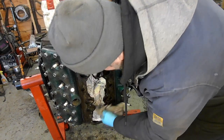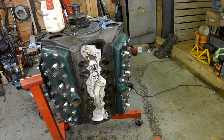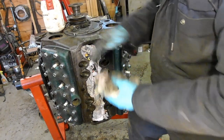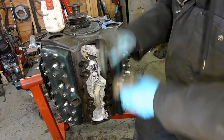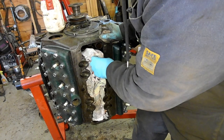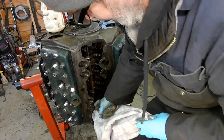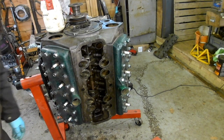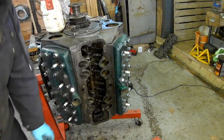I pulled one of the heads, and there was a lot of dents in the piston. A washer or something had gone down into the cylinder and bounced around and caused a lot of damage. It hadn't just marked the piston — it had actually broken the piston. So ever since then I've been a bit wary of anything going in.